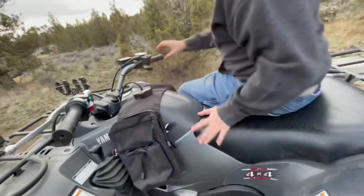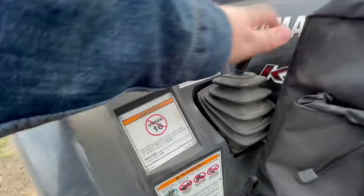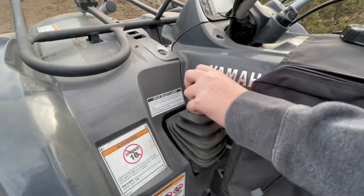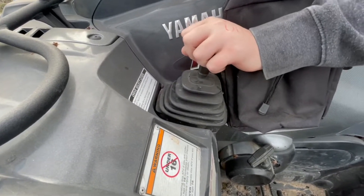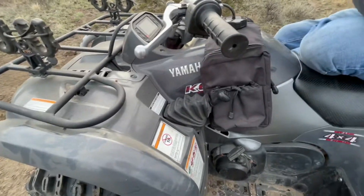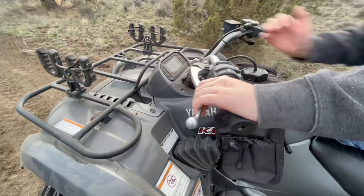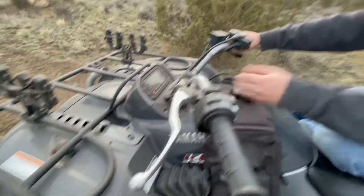Another feature is the shifter — I like it. You put your foot on the brake to shift. One thing I'll admit is that Yamahas can sometimes get hard to get into neutral; sometimes it doesn't display neutral but it actually is. It also has a park feature, which some other four-wheelers don't have — they just use a brake hold mechanism. With this you can just put it in park.